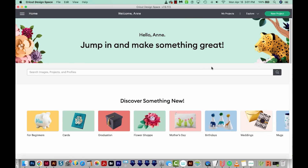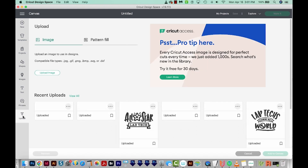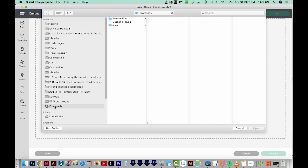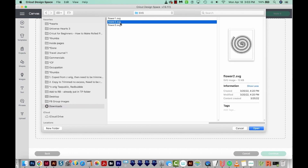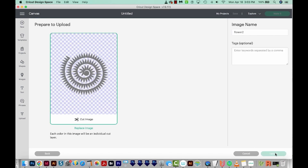I've opened Cricut Design Space and I'm just going to go ahead and make a new project. I'll come down here to Upload, then I'm going to upload image and I'll choose Browse. Then I'll navigate to my downloads — here are my exercise files. This time I'll navigate to my flower2.svg in the exercise files and I'll open that. This looks good, so I'll upload.